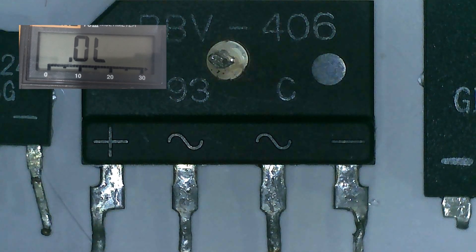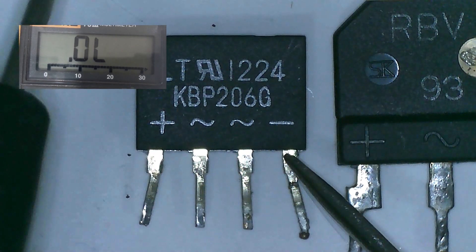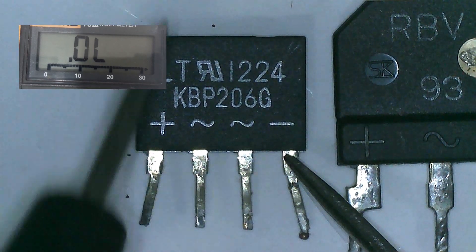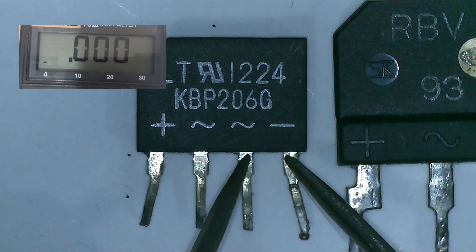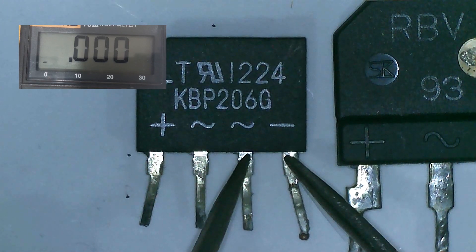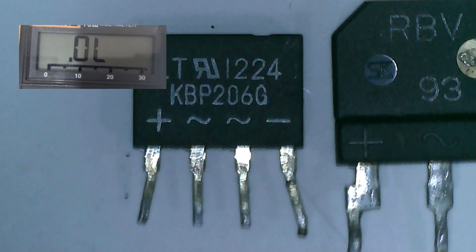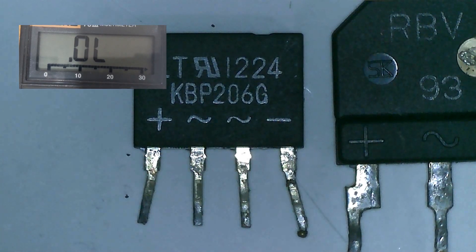Let's proceed to another one. Red probe to negative pin and black probe on AC — we have another short. So this is also defective. As I have told you, since we detected already a short, the readings of the other pins don't matter anymore. It is defective and needs to be replaced.